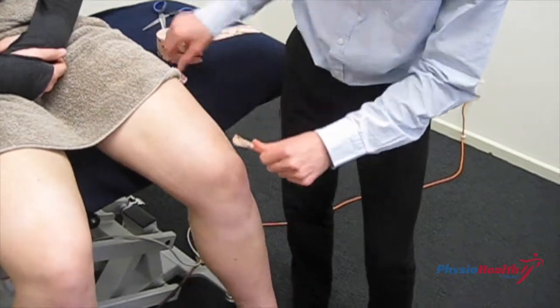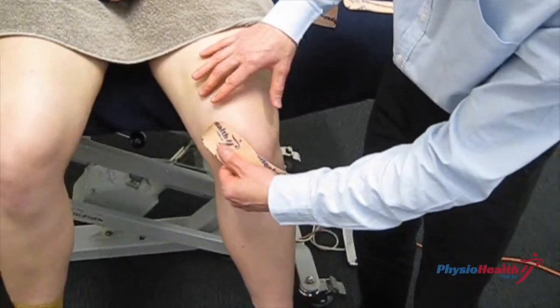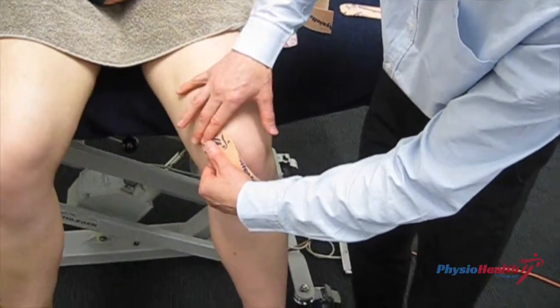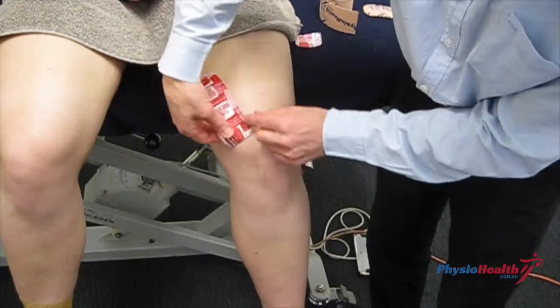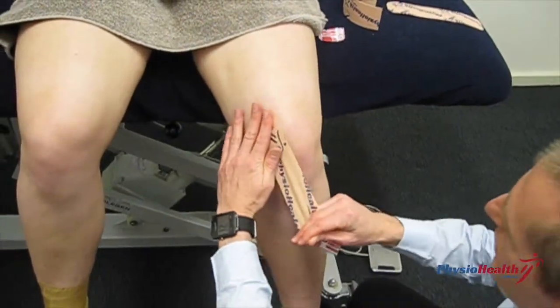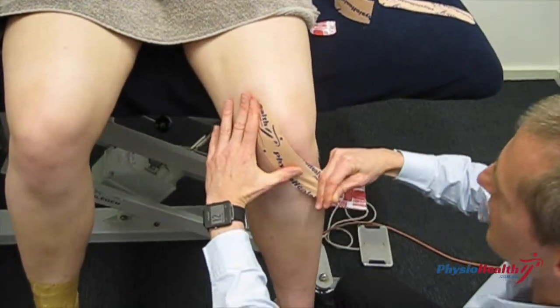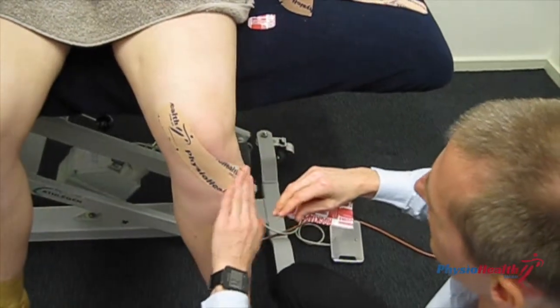This first piece I'm going to place over the distal part of the quadricep muscle called the VMO. I'm going to lay it on there gently with no tension on it, then peel the backing off the tape. This one I want to run around the front of the knee with tension pulling through there, and then just attach it just on the other side of the front of the shin there at the top.